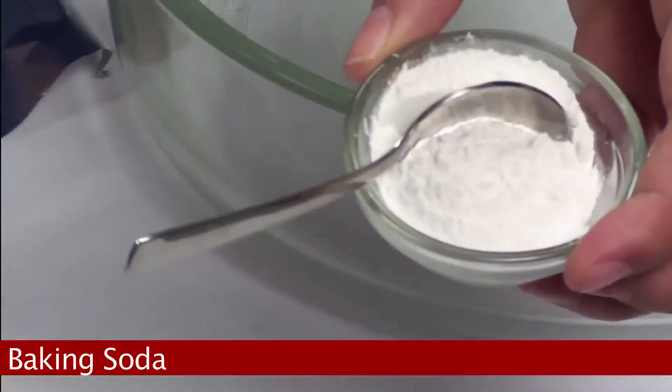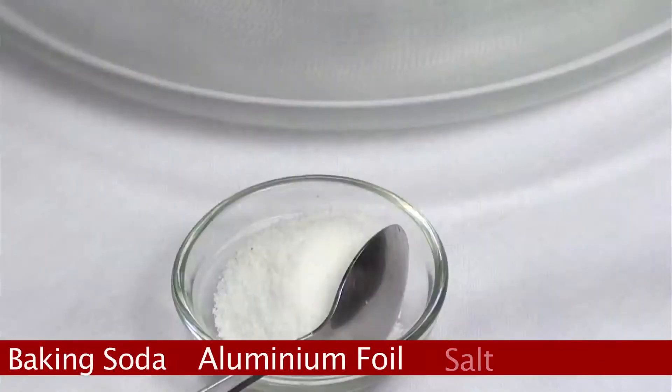We need baking soda, aluminum foil, and warm water.